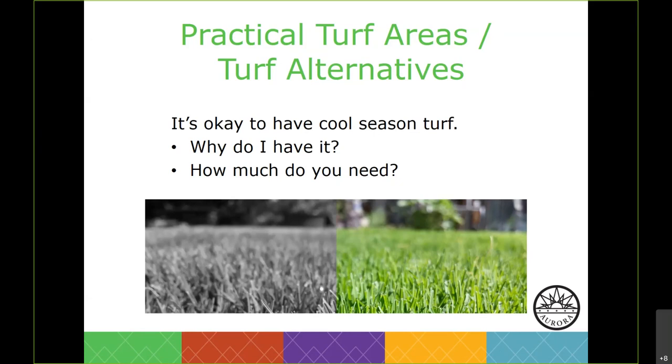We do have parks across Aurora where you can play with the dog or the kids. If an area of your grass is rarely used but you're keen on maintaining a similar look, consider removing it and using a turf alternative such as a low water grass or some mat-forming ground covers.